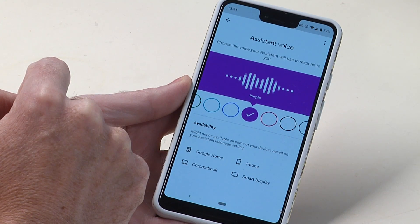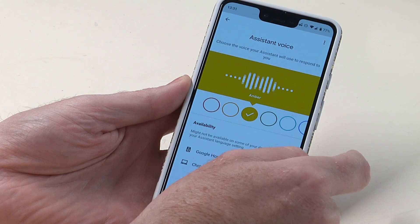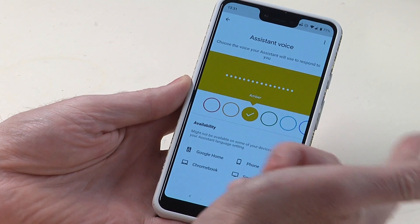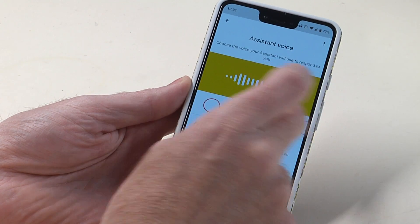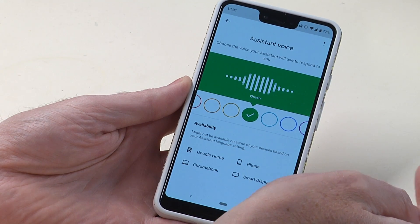Here are the voices you can pick for your Google Assistant. You can scroll through the different voices — they're color-coded and you can hear examples of what they're going to sound like. And that's how you do it.